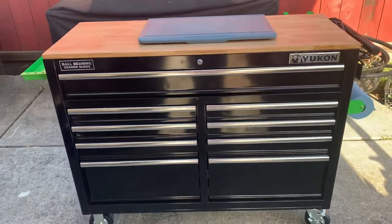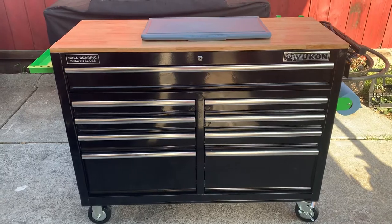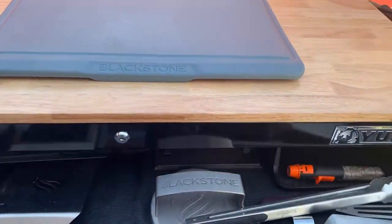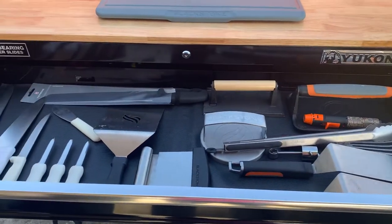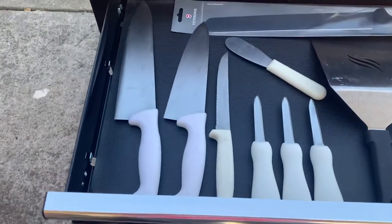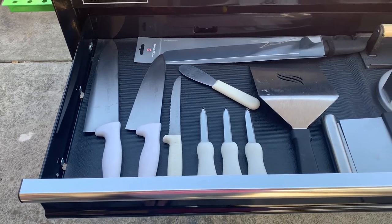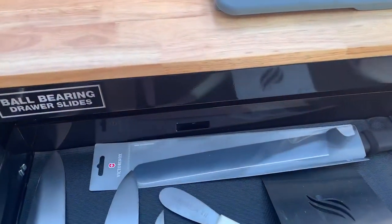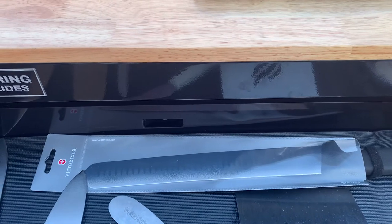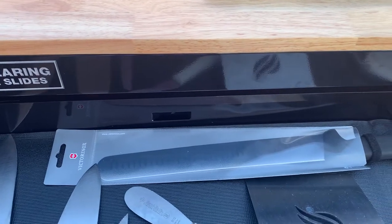Moving over to this side is where we've got the business end. Most of the drawers have stuff in them, but a couple are still empty — still a work in progress. The top drawer has basically all my grilling needs. These are some kitchen knives picked up through Costco or Sam's over the years, a little spread knife, and this new addition is the Victorinox 12-inch meat slicing knife, which I've already used once — it's a sweet knife, does what it needs to do, and easy to clean up.